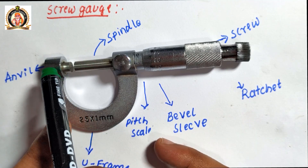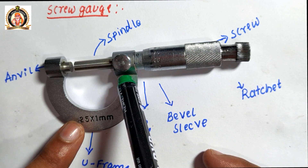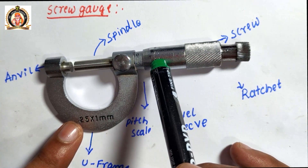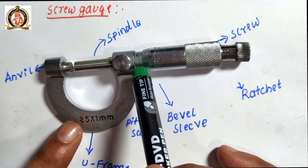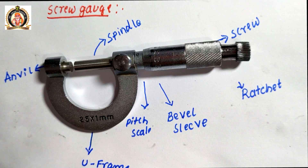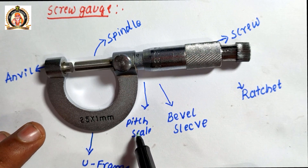It has a movable spindle and fixed anvil. Another end of the U-frame has a hollow cylinder, on which there is a bevel-shaped sleeve. On the hollow cylinder we have a scale known as the pitch scale.